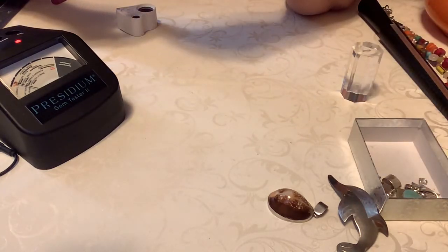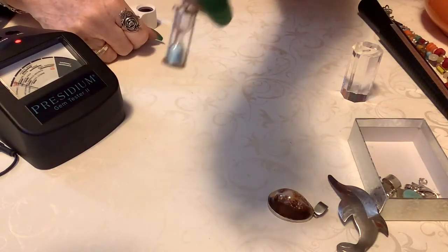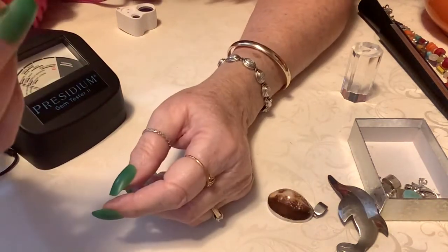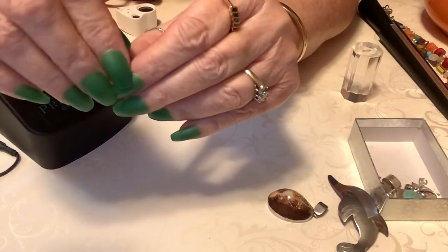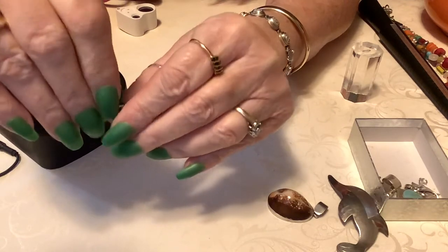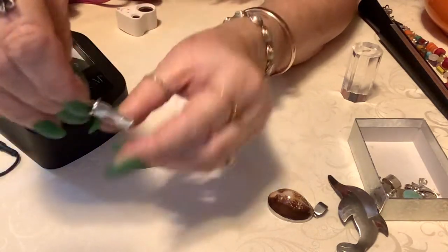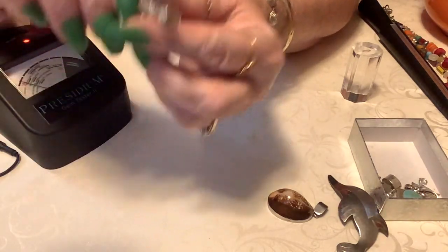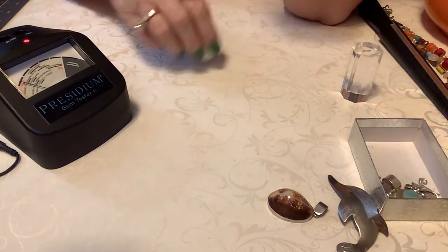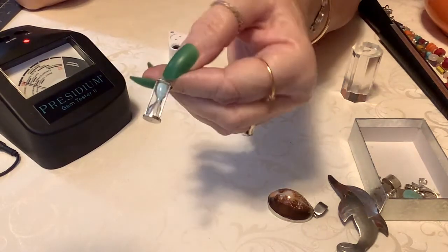This is so cool, you guys — this is a second timer. It doesn't take a minute; it takes about a second. Isn't that neat? This would be so pretty on a little thin necklace — just lovely. So this pendant is 15, and it is sterling. It says 925 on the bottom. So if anybody's interested in this, let me know — that is 15. It's just too cute.